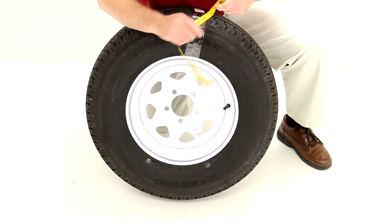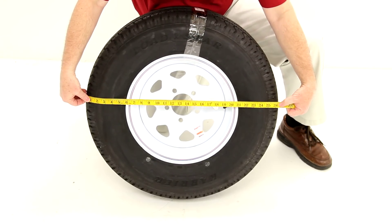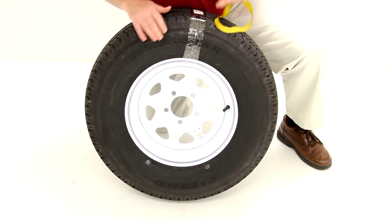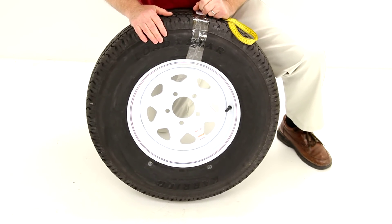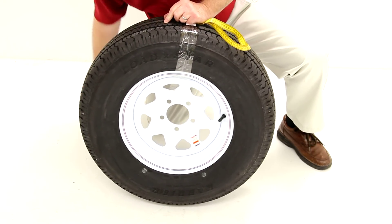We'll do one more measurement — the overall diameter — which is 26 inches. This tire and wheel combo comes with a limited two-year warranty, and that should do it for part number AM32181.